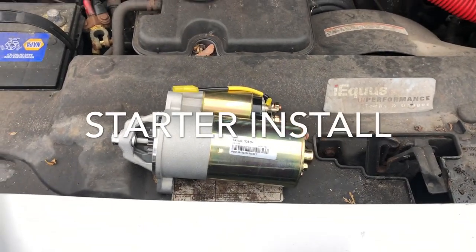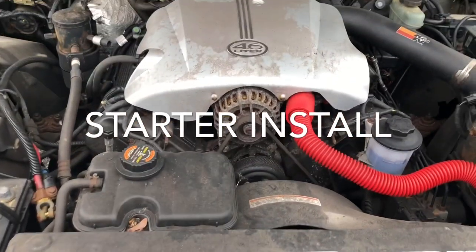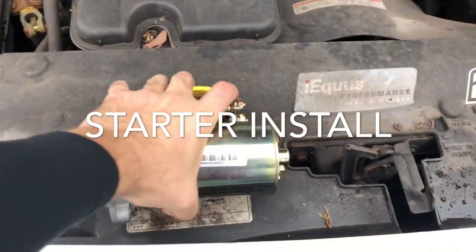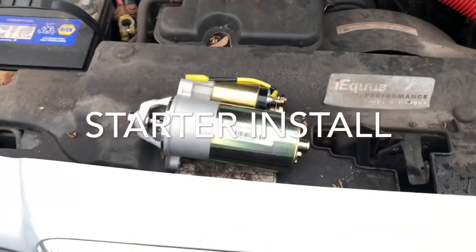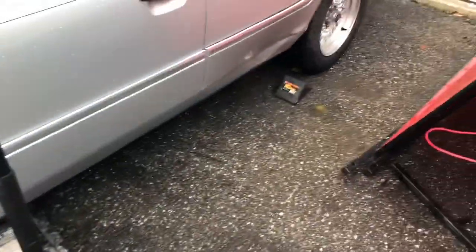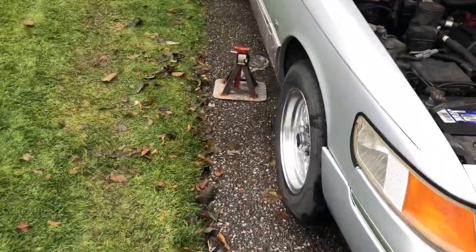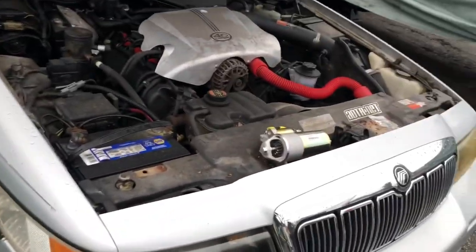Installing a starter on my '99 Grand Marquis. This thing looks small and it's very light — we will see. So I'm going to be lifting up the car. Always put your chocks in place. Lift it up. I'm going to be using two axle stands, one on each side of the car. So let's get started.